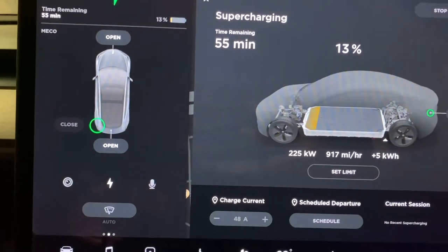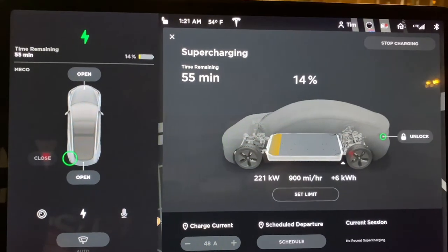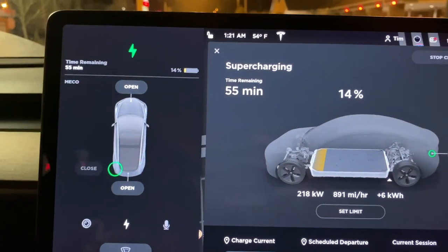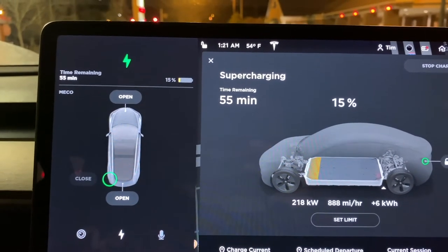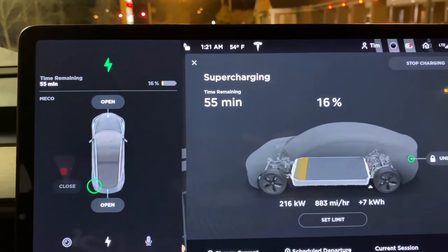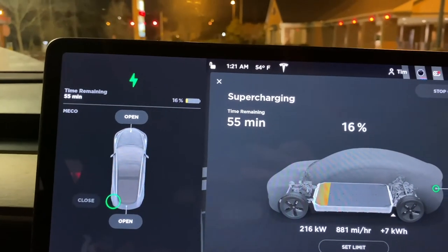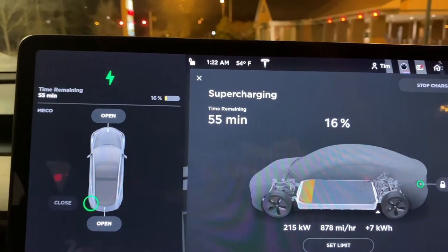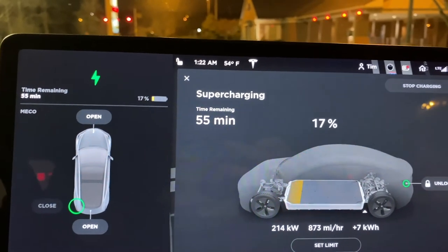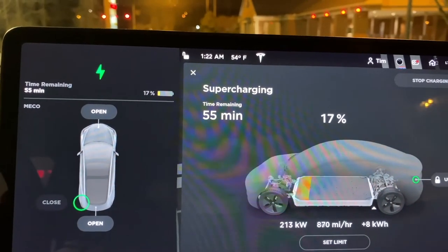As you get closer to 100%, it just really gets down to a slow trickle, just like your cell phone does. That's just a byproduct of lithium-ion. But here we are sustaining pretty close to 900 miles per hour of charge rate, which for 20 minutes should give us a pretty high rate of charge. I don't actually need too much tonight — as you can see by the clock, it's 1:20 in the morning, and I'm only about 20 more miles from my hotel. I'll be charging there tonight and wake up to a totally full car.